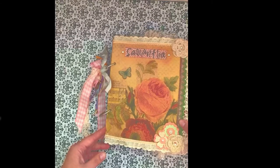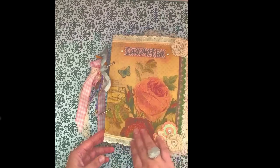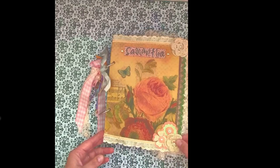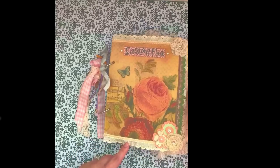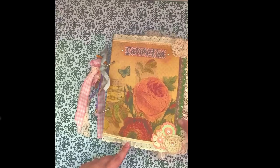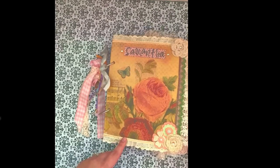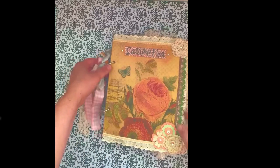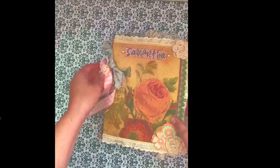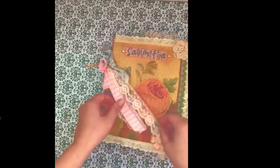On the front it has her granddaughter's name, Samantha. I decoupaged this really pretty napkin on here. I added some flowers, some ribbon and some lace — this turned out to be a very lacy book. She wanted it to be girly pinks and purples and yellows, so that is what we did. On the ring here I have some ribbons and lace.